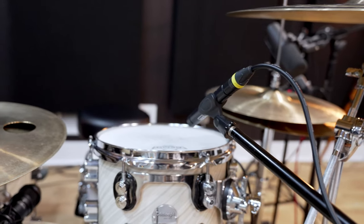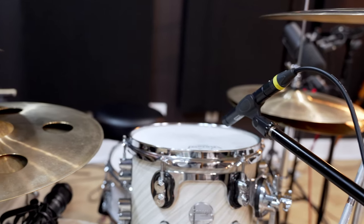For toms and snare, I experimented with the Slate ML-2s. I've heard great things about them — I've owned four sets for a while but haven't used them in a long time. We ended up using the ML-2s on snare top, snare bottom, tom 1, and tom 2. I run them clean into the UA Apollo — no unison, no coloration — so that way I can re-sample those from the Virtual Mix Rack from Slate, and then choose which emulation I'd like.